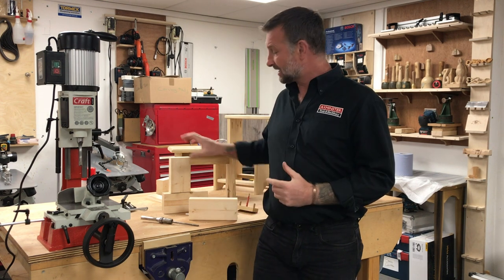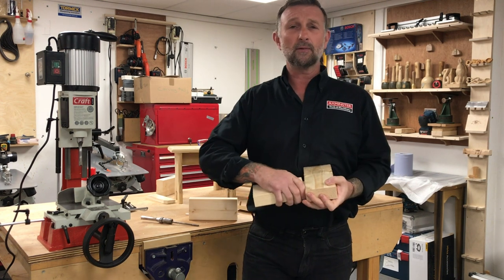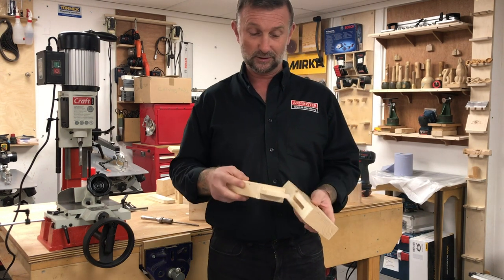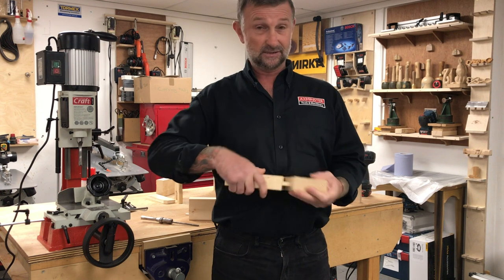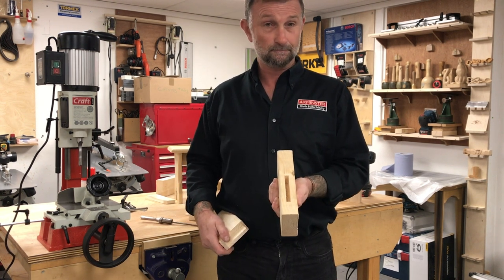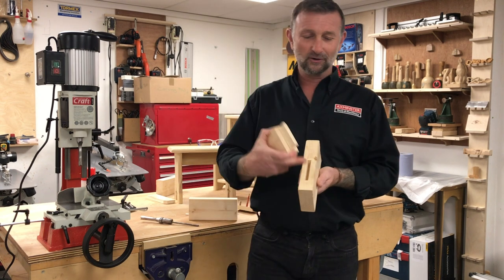The mortise and tenon joint is probably one of the most traditional ways of jointing two pieces of timber. The tenon is the male part, the mortise is the female part. Today we're going to focus on the mortise.